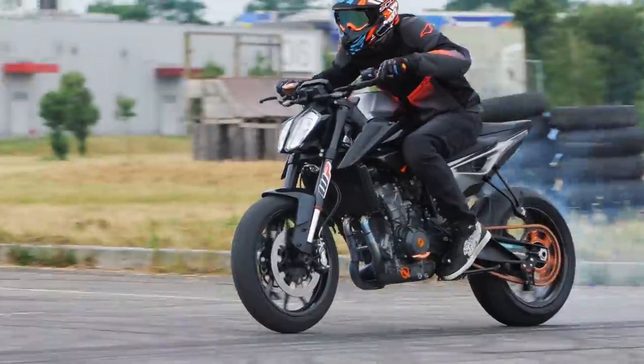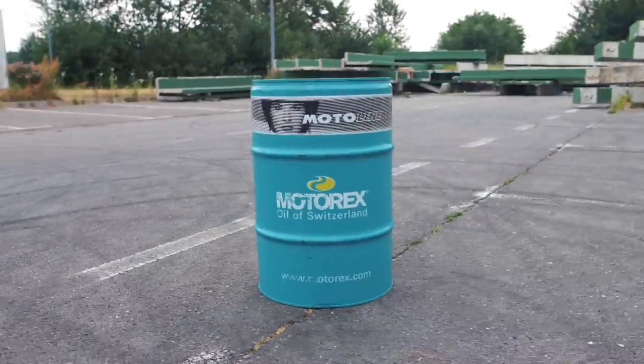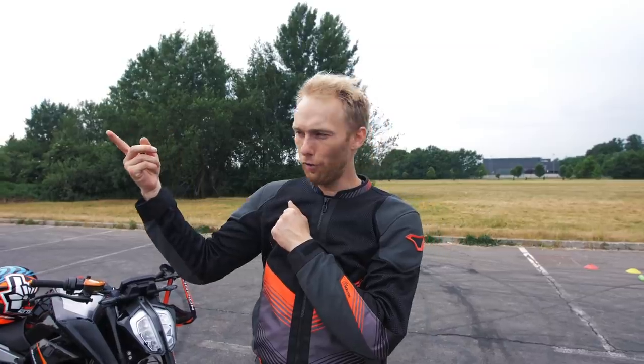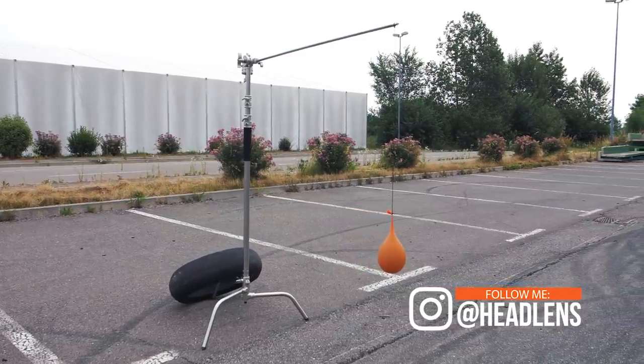Moto drift mini edition track is done. We tried to squeeze as many obstacles as possible. I'm gonna fly from the start to the other side of the track. First is a figure-eight drift, like a number eight. After that, we have a very creative situation — it's Dominic's idea. It's actually a balloon station. I need to explode balloons with the bike.